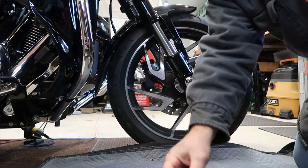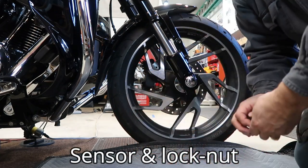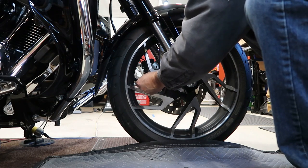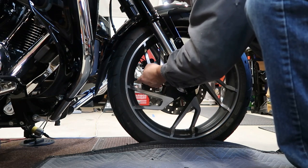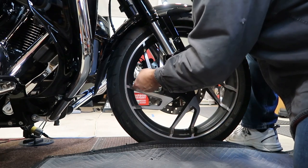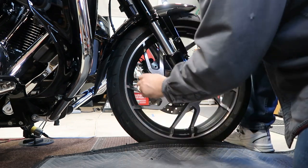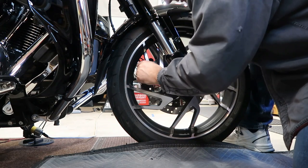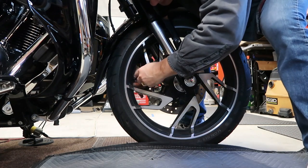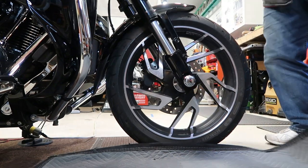I've already installed the rear, but here's what we've got for the front: you've got the cap, the nut, and a tool. You're just going to go ahead and thread this nut onto the valve stem, take your cap and install it nice and tight, then run that nut up to the valve stem cover. Use the tool to snug that nut right up nice and tight so it's not going to vibrate loose and nobody's going to steal it. And just like that, it's on.